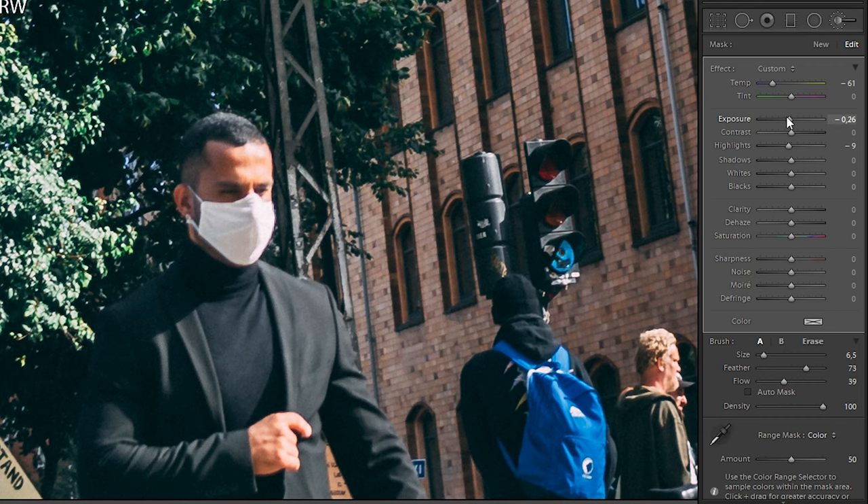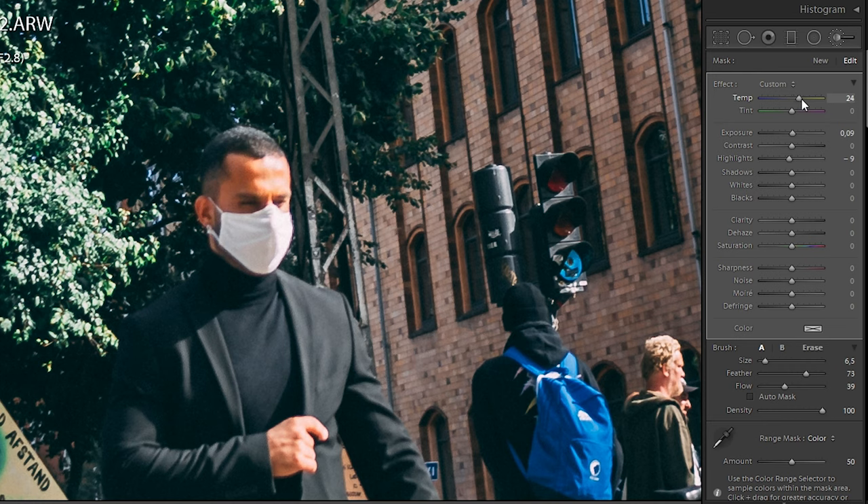So I'm going to tweak the mask now by playing with the sliders for color temperature, saturation, and exposure. It's really just a matter of getting to a place where you're happy.